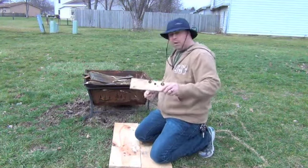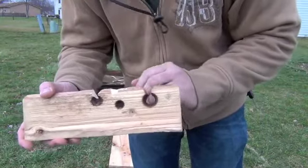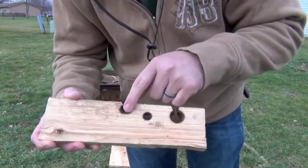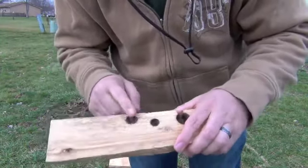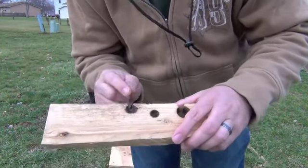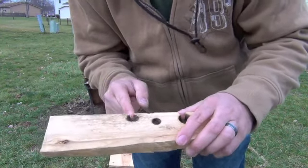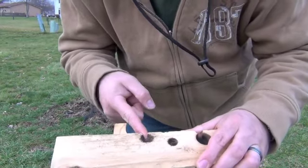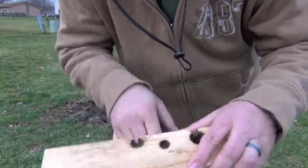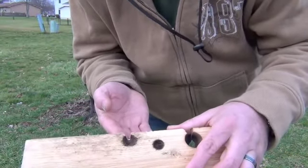On this bow drill — on what's called the fire board — obviously I've used this one too much and put a hole right through it. This one's actually too far back. You want to cut a groove into it — I call it about a half Pac-Man. So if Pac-Man opens all the way he's like this; if he's halfway, he's about this angle. You want to make it so that the point is just outside the middle of the hole. As your spindle is spinning, all the residue will go down into this crack.